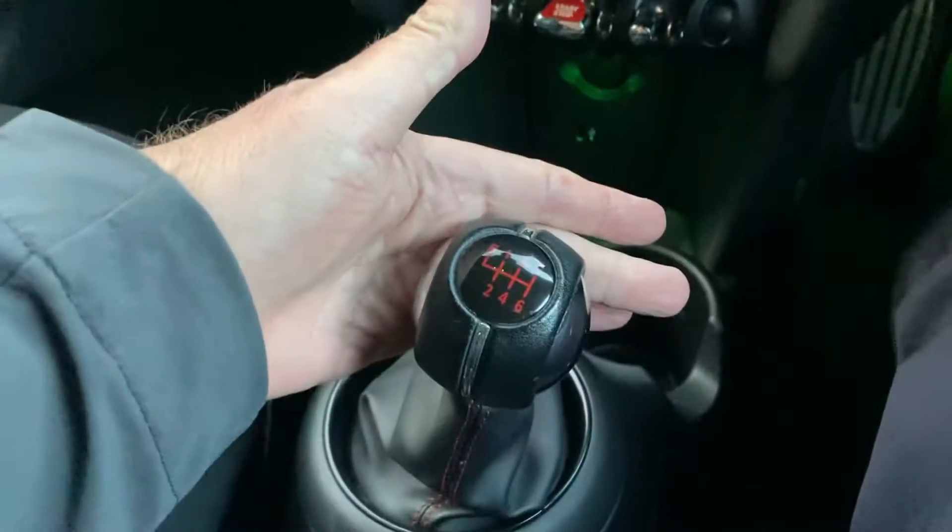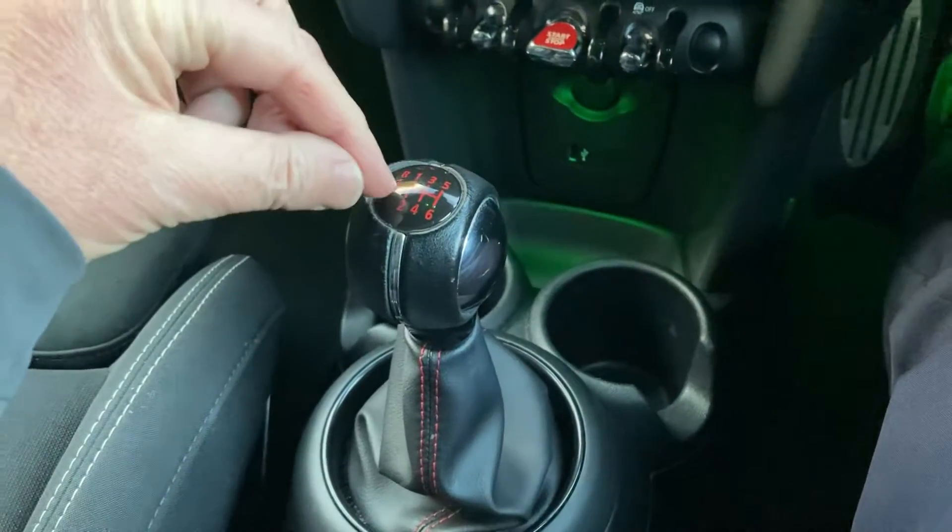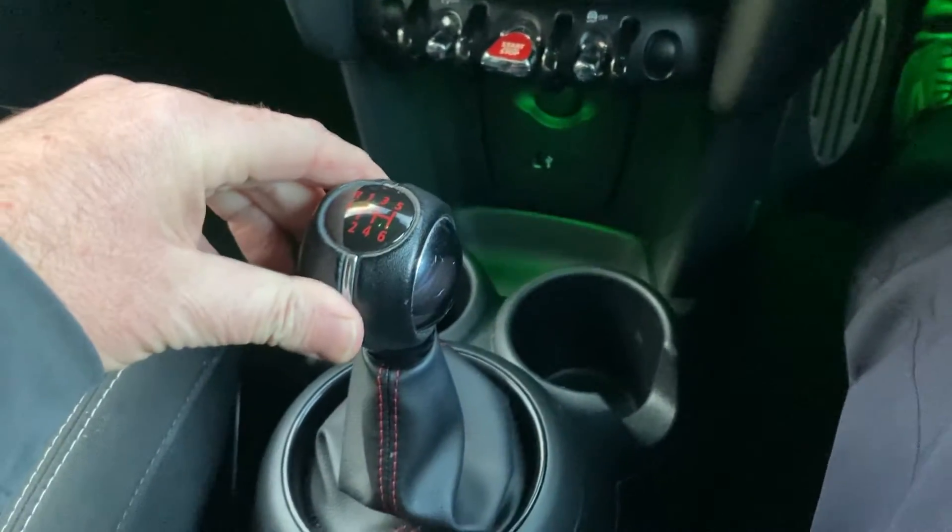Six-speed manual gearbox — you've got that 1.5-litre petrol turbo engine in the front driving the front wheels through this six-speed manual gearbox.